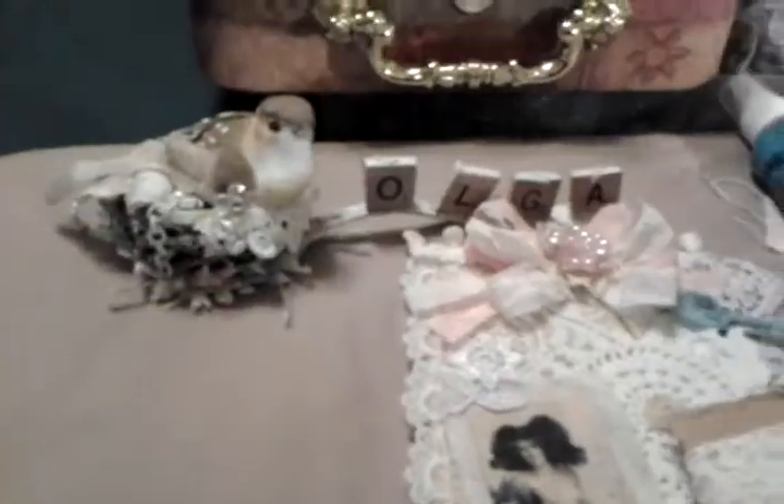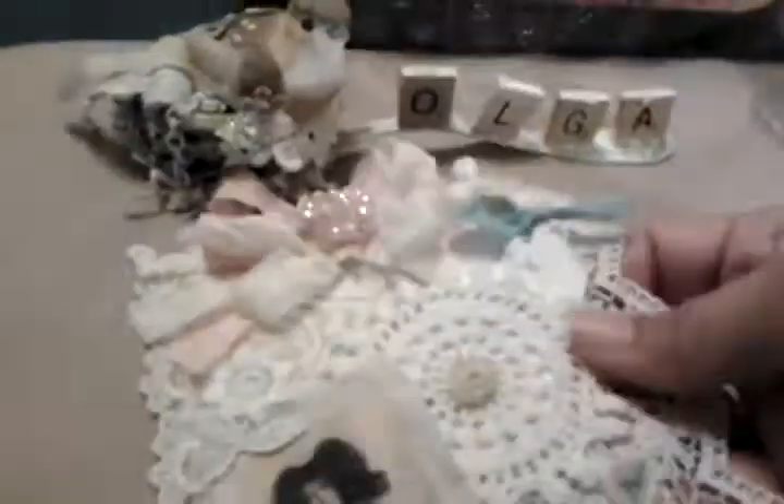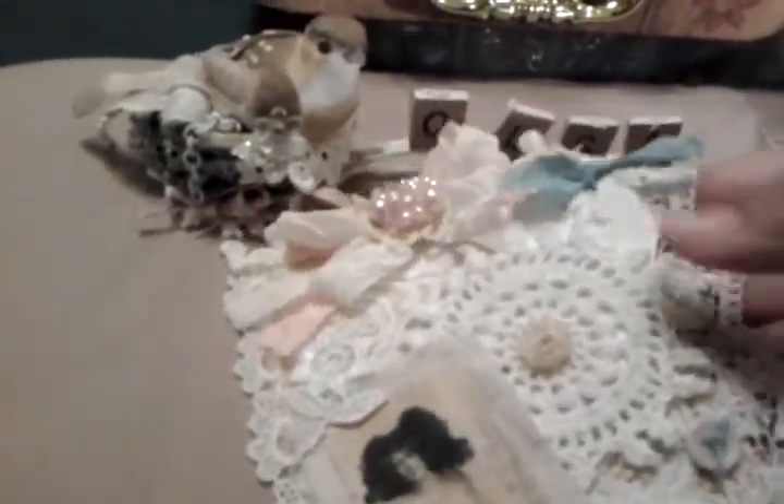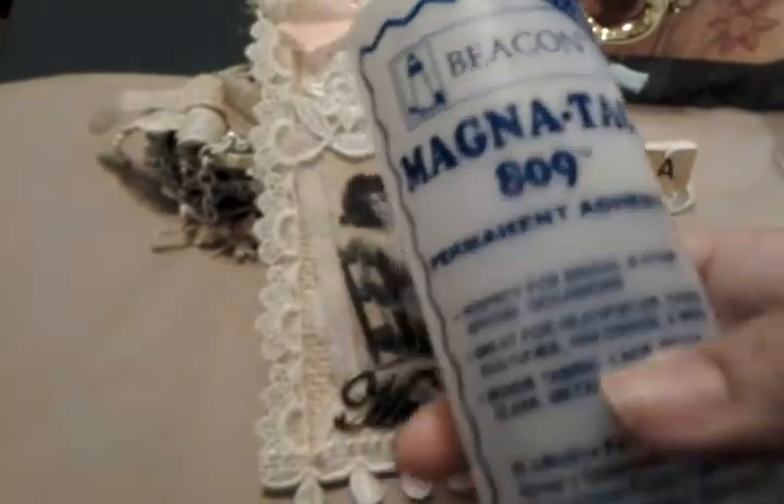That's that one. And that's this lace here. Then I added this one here from my stash — that lace I think I got at Hobby Lobby. And then I just glued on some buttons. I used this glue here, it's Beacon 809.